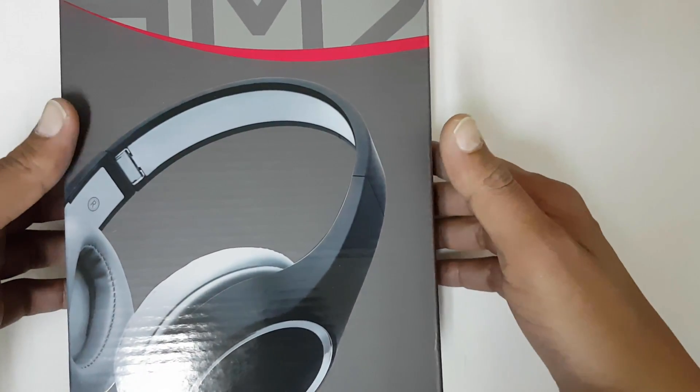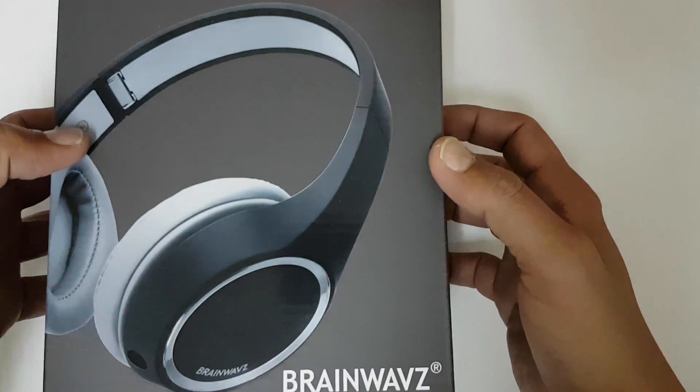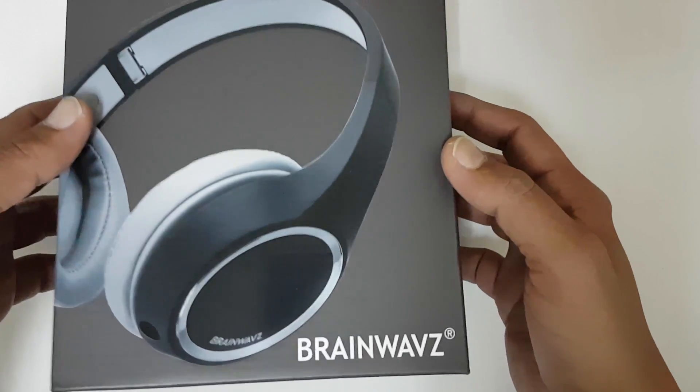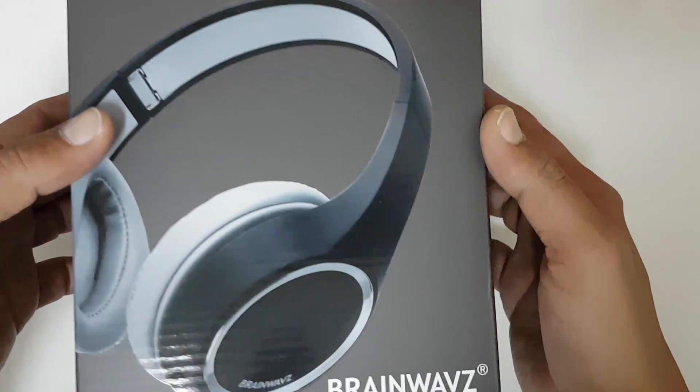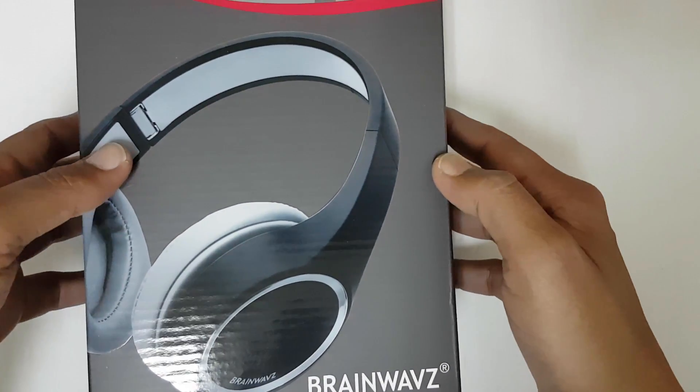Hi guys, welcome to Unbox Karma. Today we are going to unbox the Brainwavz HM2, an over-ear headphone. It's an inexpensive headphone from Brainwavz. I bought this product from Mastro for around $30. If you guys want to buy it, I will put a link in the description.